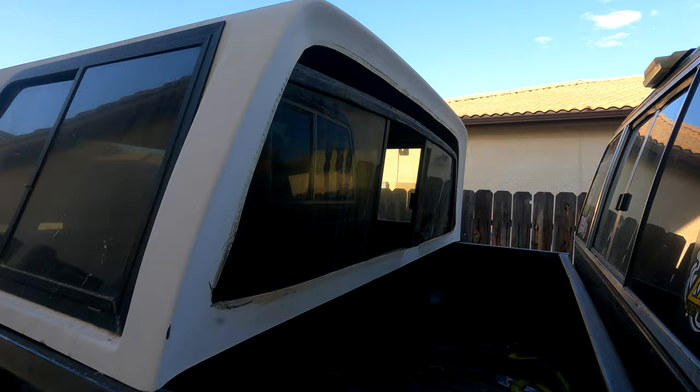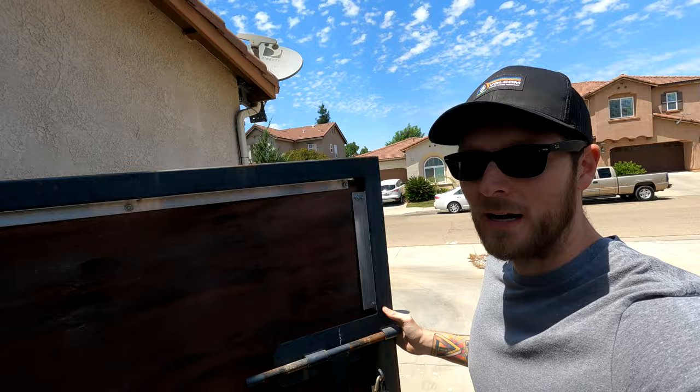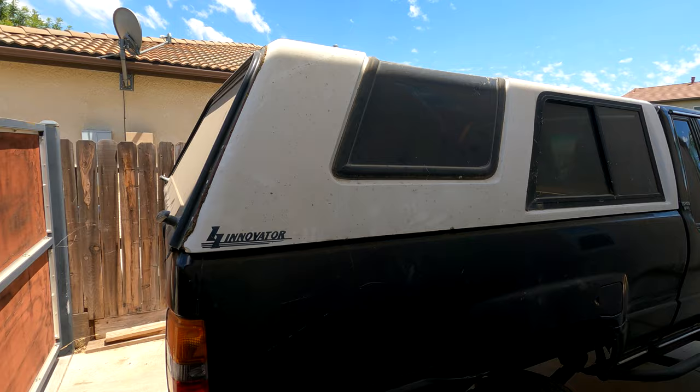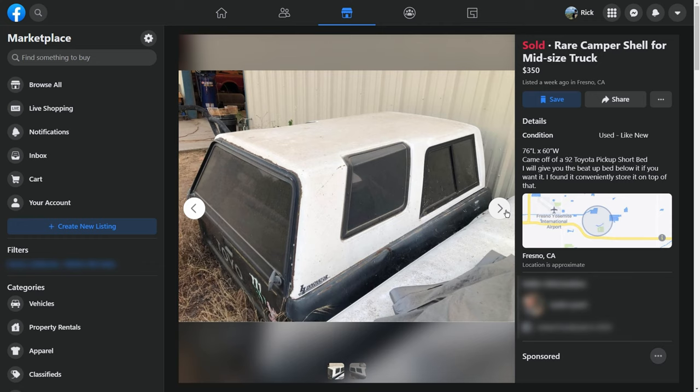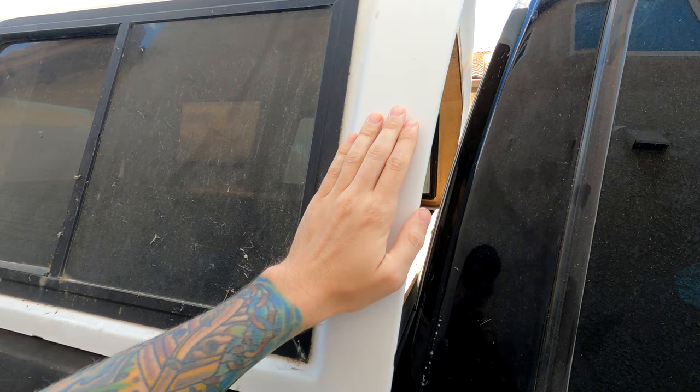Welcome back to another episode of RM Garage. The other day I found this Four Innovator camper shell on Facebook and I thought it was super cool — it looks like a Four Runner top. But as you can see, the cab angle is different between my camper shell and my cab. The extra cab has a 10-degree cab angle where a standard cab has a four-degree cab angle, so we're working with about a six-degree difference.